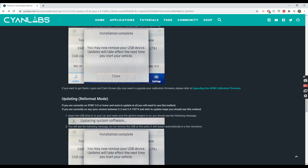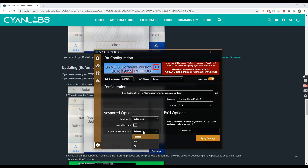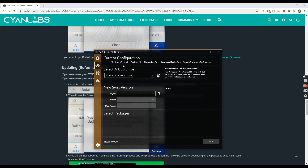Looking at the install mode options: 'Auto install mode' is for those currently on 3.2 or above who don't require maps — that's not for us. 'Reformat mode' is for those currently on SYNC 3.0 or lower who want to update at all — which is exactly us. So we need to select reformat mode and then hit 'Apply Settings.'